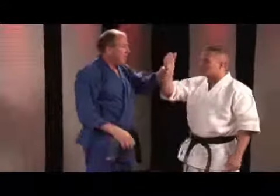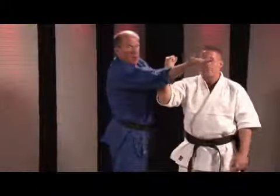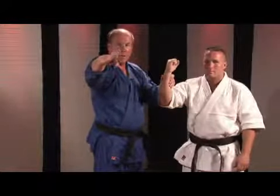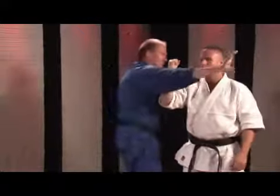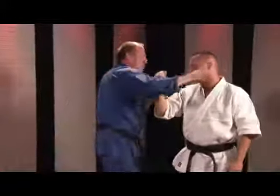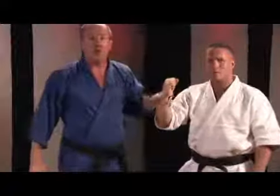The ridge hand works well because of this: if he blocks — see if he blocks the chop — my elbow won't go that way. So I turn the hand over, tuck the thumb across, making sure again that's up high, the elbow bends, and I can make the contact. So the ridge hand is extremely powerful regardless of the target.